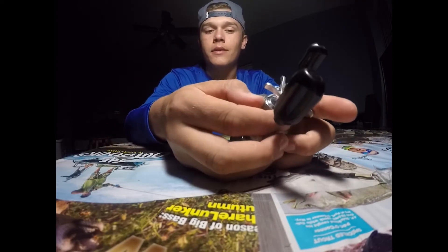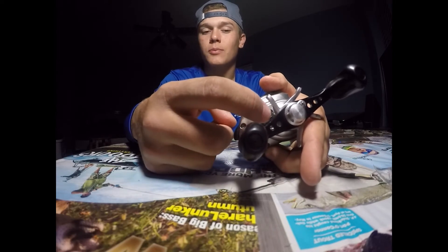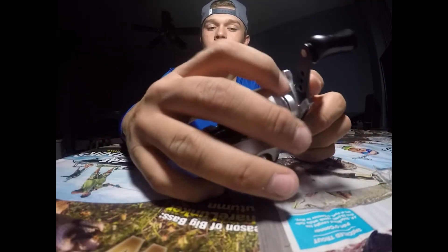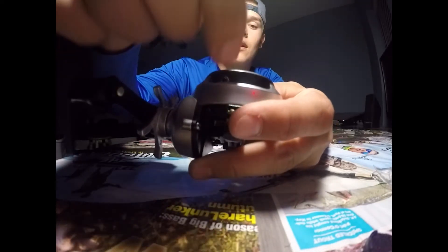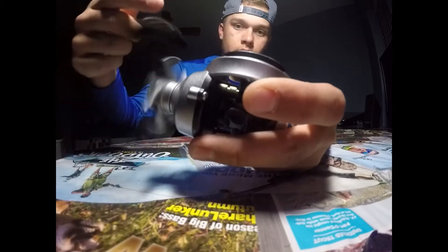Inside the cap — take that off and there's going to be a spring in there, so watch it, don't lose the spring — but you can oil it if it ever starts feeling a little stiff. You can stick a little lube inside this crack. I also put lube on this little turning piece where it connects from the line guide to the spinning part.